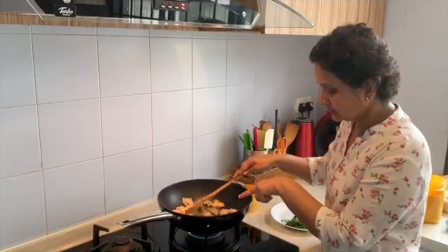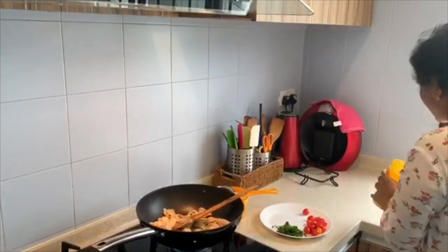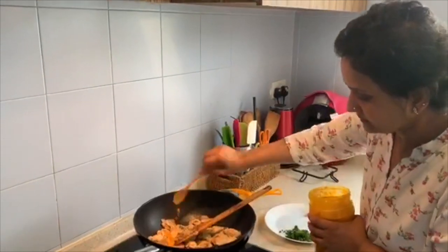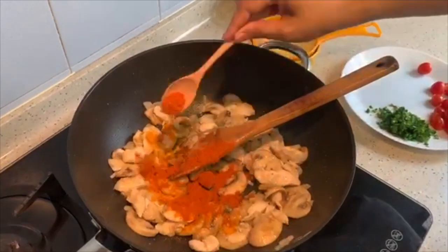Saute nicely. The chicken is brown now. I have fried them for about 3 to 4 minutes. At this stage I am just going to add in some turmeric powder and 1 tsp of chili powder.